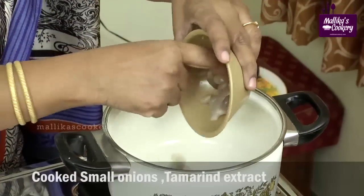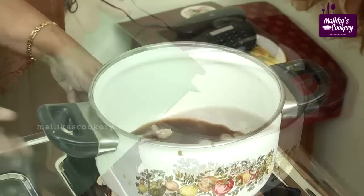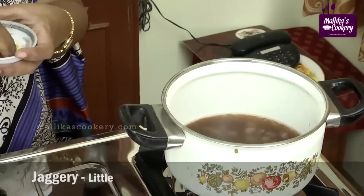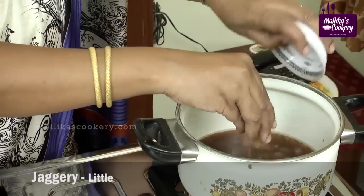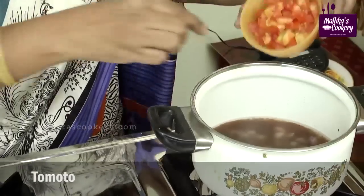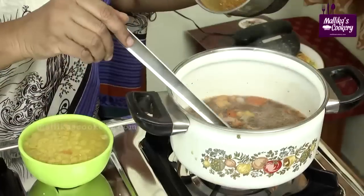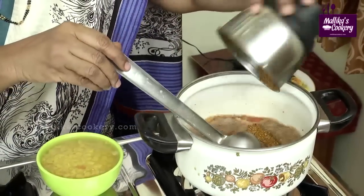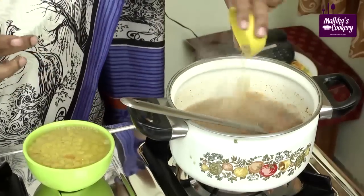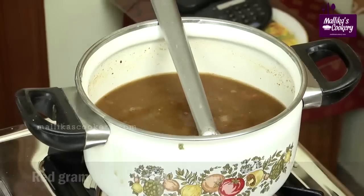This is the already cooked onions. Add tamarind extract, pour enough water, and add a little jaggery — the sambar tastes good with it. Add rock salt and half the tomatoes. Now add the powdered spices and the fenugreek powder also. Cook with dal and allow this to boil for some time.